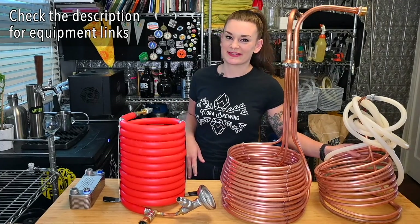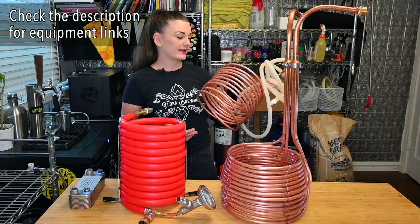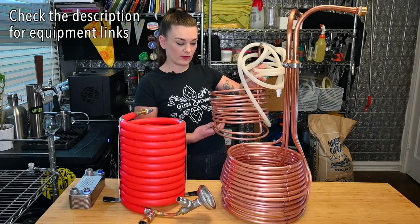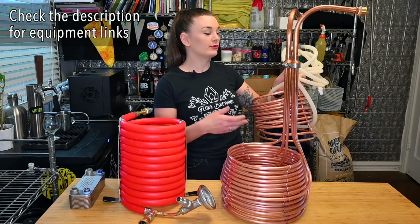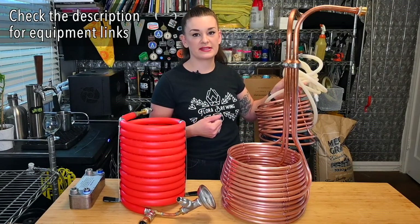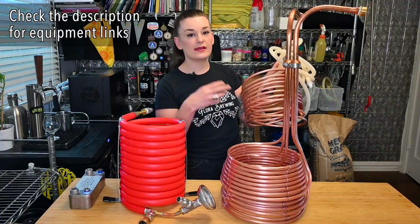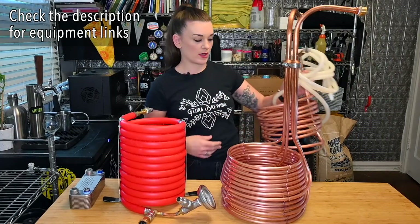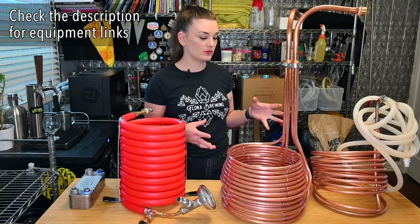Alright, now let's get back to immersion chillers. Everyone kind of knows how this works: you hook it up to a hose, run cold water, stick this in your kettle, and let it sanitize for ten minutes while it's boiling. Then you turn on your hose and it chills with these copper coils — they're really good at exchanging heat. The heat from your wort goes into the water inside and it shoots out hot water.